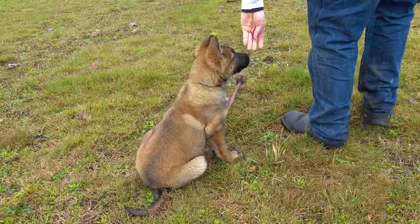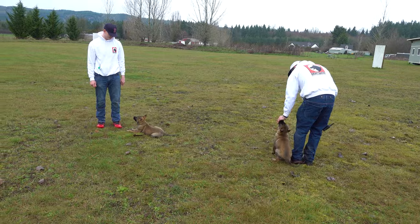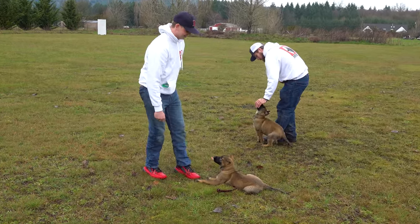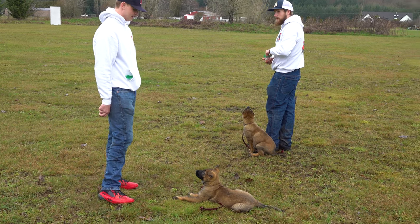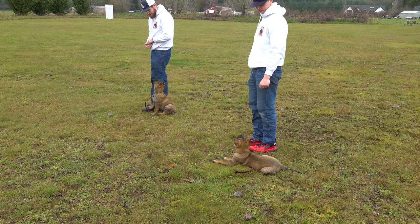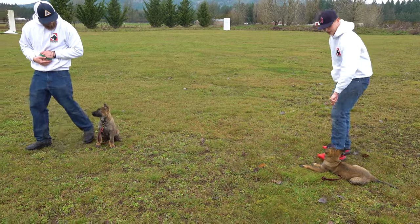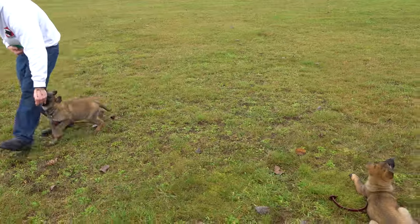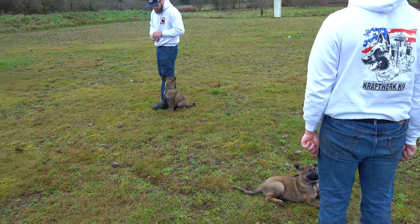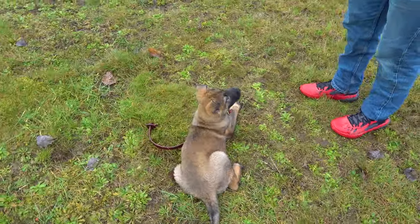Okay, you ready? Platz. Platz. Platz. Hey, you can see what's going on. Good girl. So we're proofing, and we're also establishing fundamentals all at the same time. Good job. A little flinch right there. Check. Good. Platz. Good job. Check. Eye contact — it's so good.